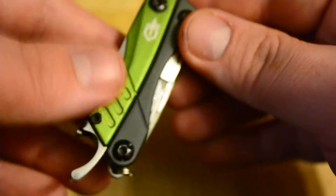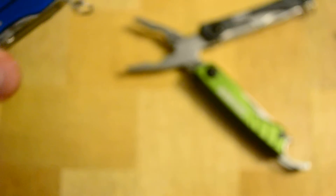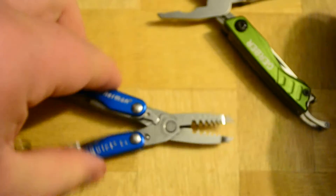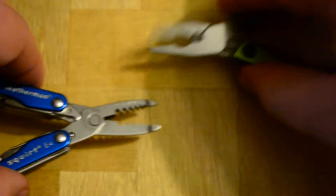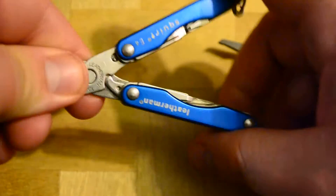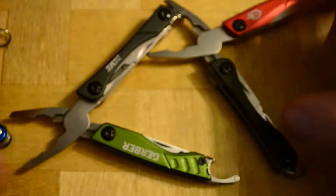There's your Gerber logo. A lot of the reason I got this tool is also because of how it looks — I think it looks a lot nicer than the Leathermans in my opinion. Here is a Leatherman E4, the electrician model. The spring-assist pliers on the Gerber are very responsive, and they also fit very nicely in the hand — I think a lot nicer than the Squirt. Although the Squirt is an awesome multi-tool, I just think the Gerber has kind of got one over on it.